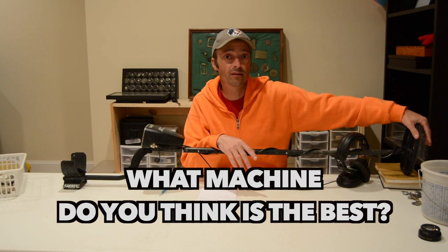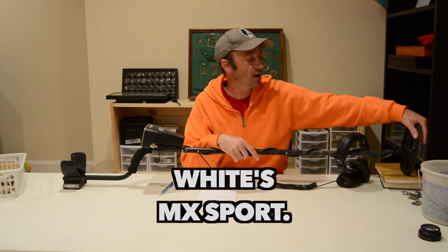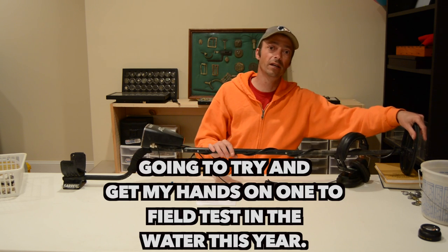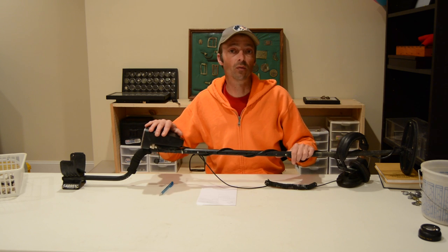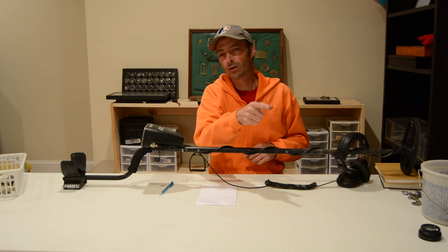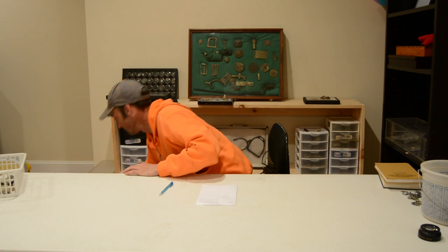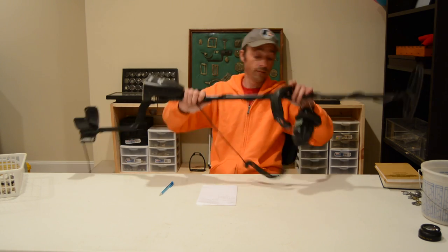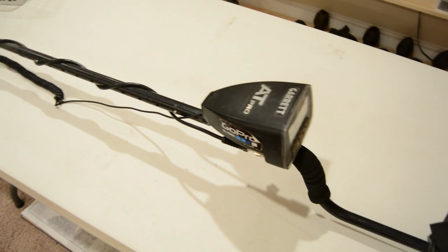Those are the reasons that I would say the Garrett AT series is the best metal detector in the world. There are some other contenders out there, such as the White's XLT series, and I have not had a chance to get my hands on one of those yet to really make a comment on it, but for my money, this is the best metal detector in the world. Let's move on to the worst metal detector in the world. It's the same machine.